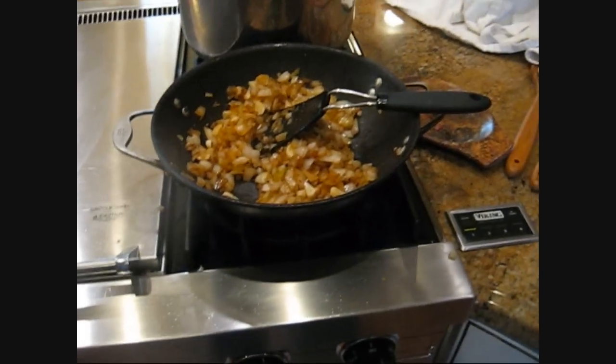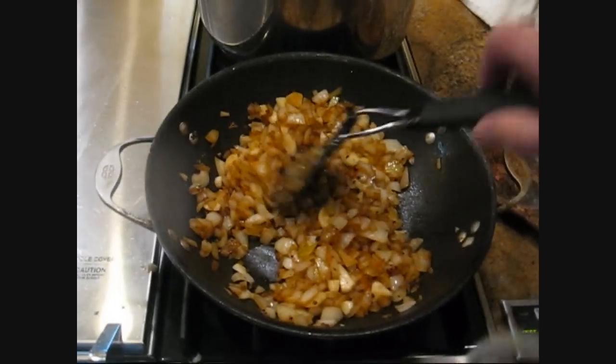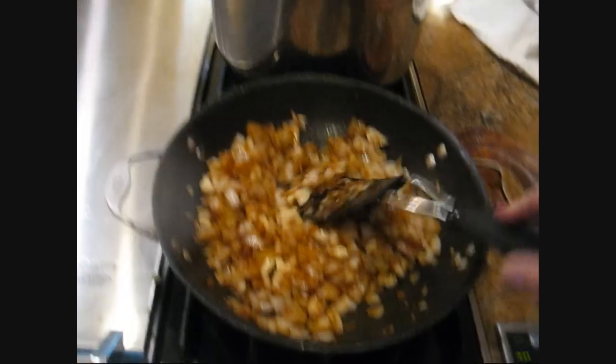We're making a quick marinara right now, and that will start with the grilled onions — diced onions, fried and sautéed in some sausage grease.